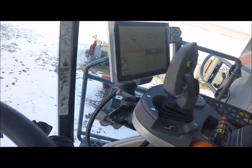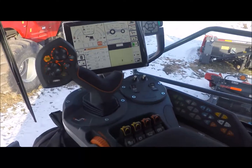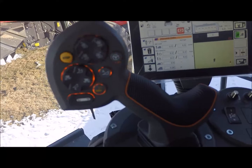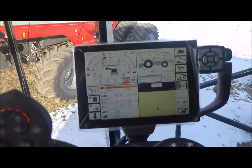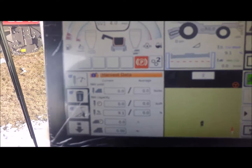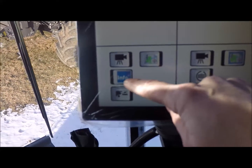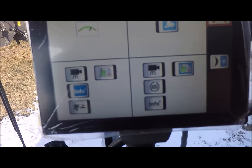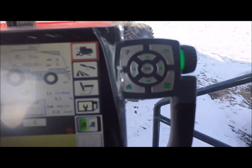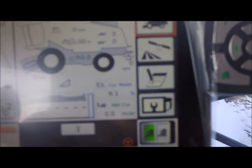We'll get on over here to the rest of the machine. First thing you're going to see is a whole new terminal — the Titan terminal. Nice handle with lots of controls available. The screen has four quadrants you can customize. You can set it up to have different machine views, your camera, your field mapping, product information, isobus — you can switch that all around. It's an easy screen to understand, all touch screen, with lots of different options down the side.